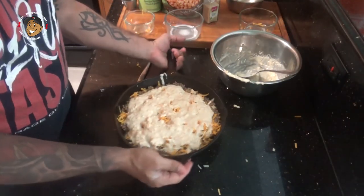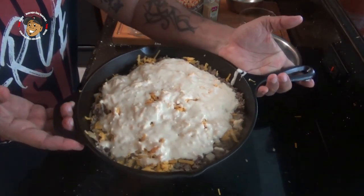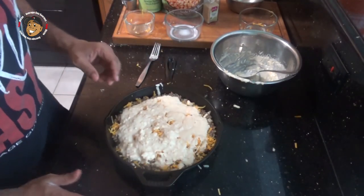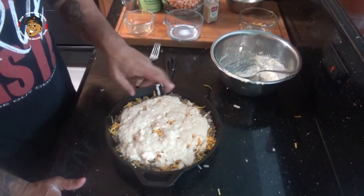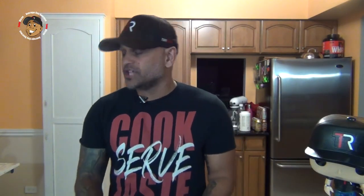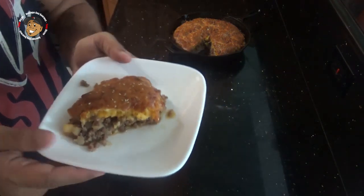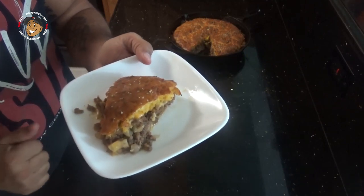I've been preheating my oven to 375 degrees. I'm gonna go ahead and pop this in there for about 25-30 minutes until the Bisquick is cooked all the way through and it's a nice golden brown. And that's it guys, this one is done — just take a look at how it came out. It looks awesome. I also went ahead and threw some sesame seeds on there just to give it that burger bun look.